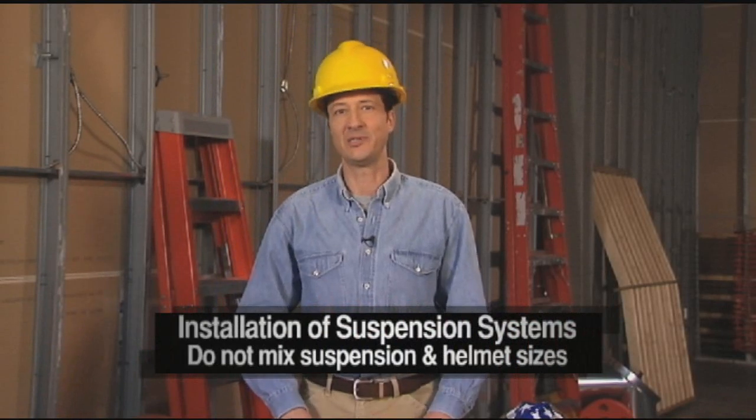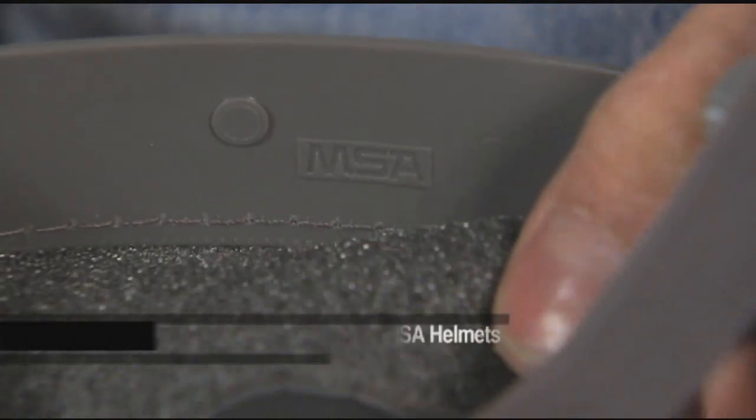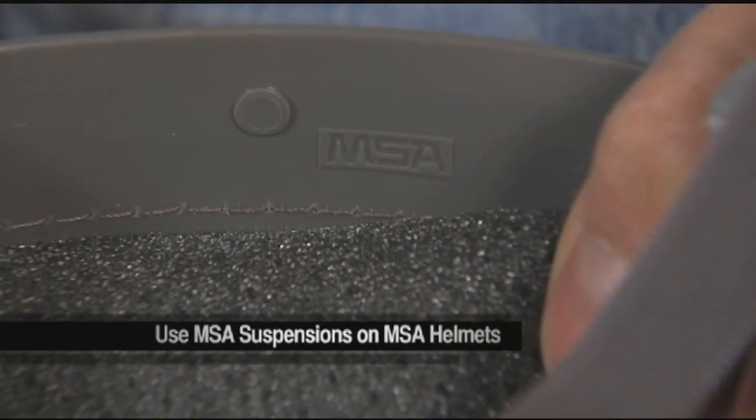In order to provide maximum protection, the helmet must fit securely on the head and the suspension must be adjusted to a snug fit. Do not mix suspension and helmet sizes — make sure the sizes match. Use only MSA suspensions on an MSA helmet. Failure to comply with these warnings will reduce the energy absorbing ability of the protective helmet, which can result in serious injury.